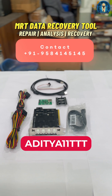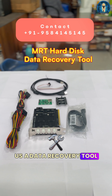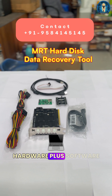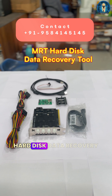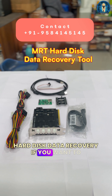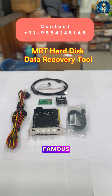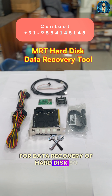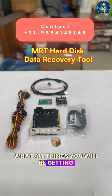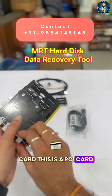Hello everyone, welcome to our channel Aditya 11 Triple T. Today we have with us a data recovery tool that is a hardware plus software, suitable for hard disk data recovery. If you want to start a data recovery business, this is the most famous tool for hard disk data recovery. The first thing you will be getting in this set is this PCI card.